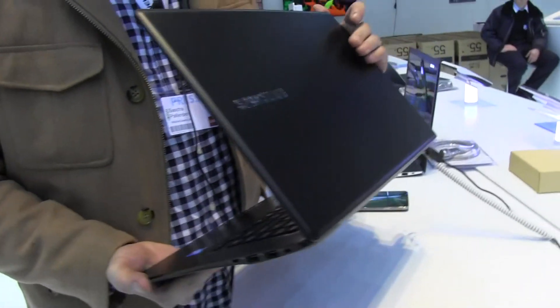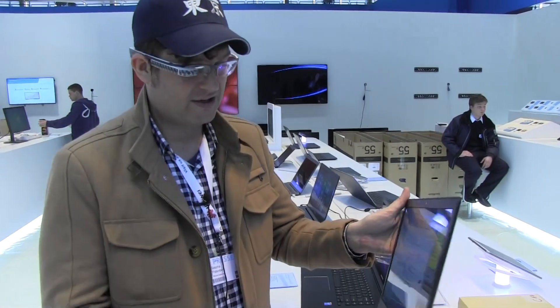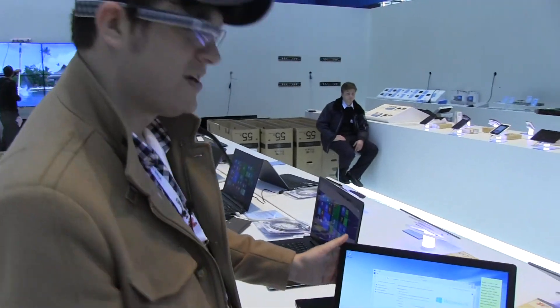I would guess it will be around maybe eight, nine hundred dollars to a thousand dollars. So this is a very first look at the new Samsung Ativ Book 9 Style here at — Mobile World Congress? No, it's not Mobile World Congress, it's still CeBIT. We just came from Mobile World Congress. If you love it that I always get these outtakes into our videos, just give me a thumbs up and leave me a comment. Thanks for watching.